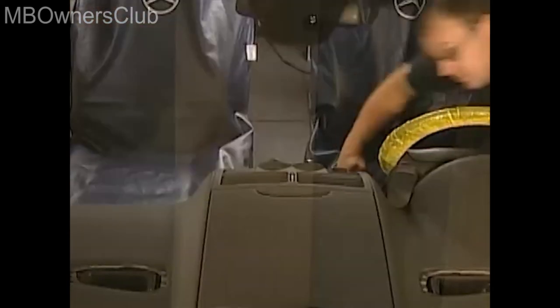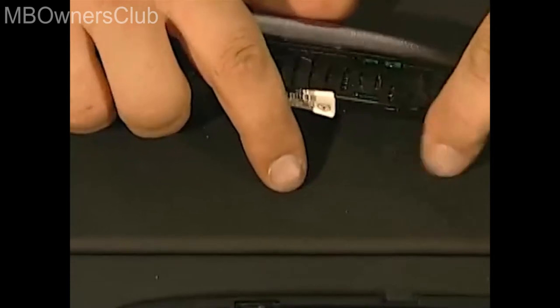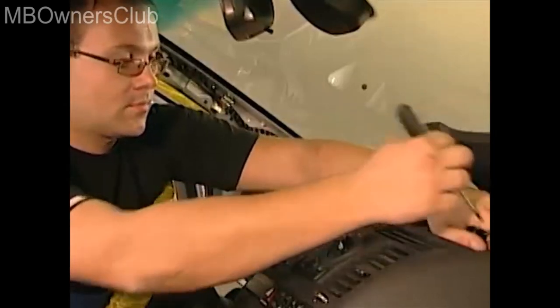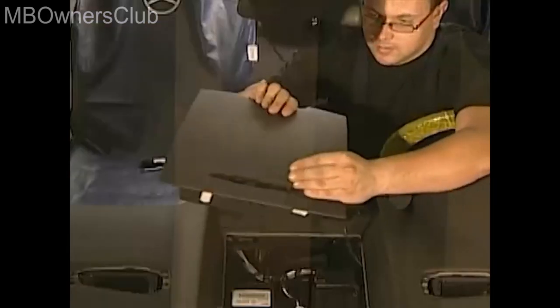Once you've done this, you can unclip the warning light for the Parktronic system. Now remove the electrical connector plug. Then open the storage tray and remove the two rubber stoppers. Beneath them you'll find two screws which you also have to remove. Then you can remove the storage tray, pulling it out to the rear, and then disconnect the wiring for the Parktronic display.